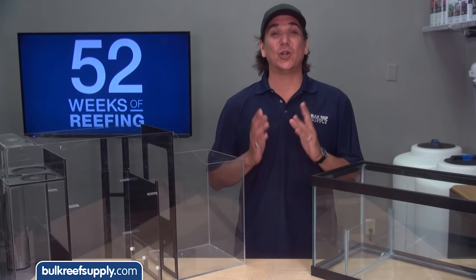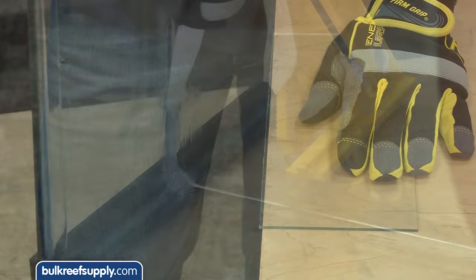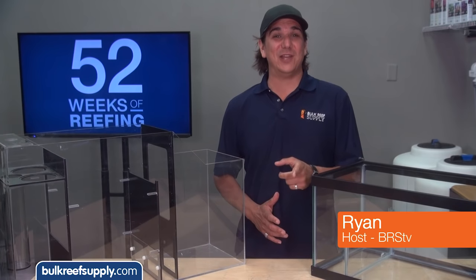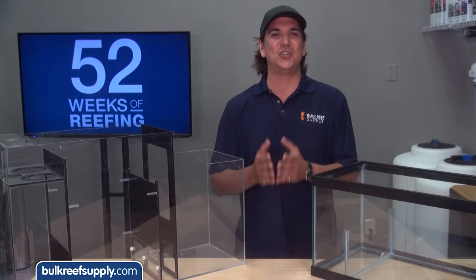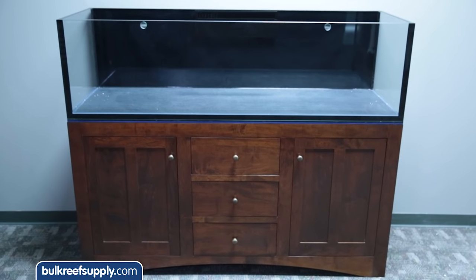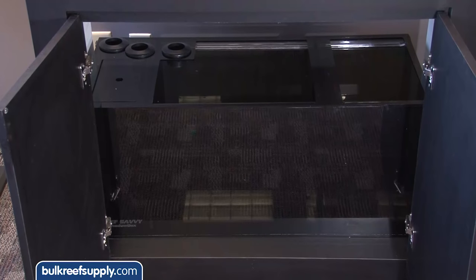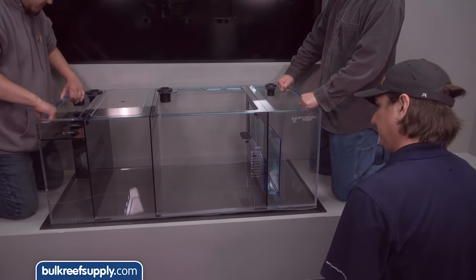This week on the BRS 160 we are going to unveil the sump we used as well as give you a few tips on building your own DIY sump. My name is Ryan, welcome to another week of the BRS 160, where every week we do our best to help members of the reefing community enjoy your tanks. Today we are going to explore sumps — what they are for, different types available including a DIY option — show you what we selected for this tank and install it.